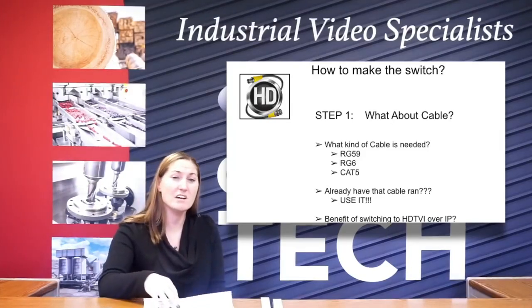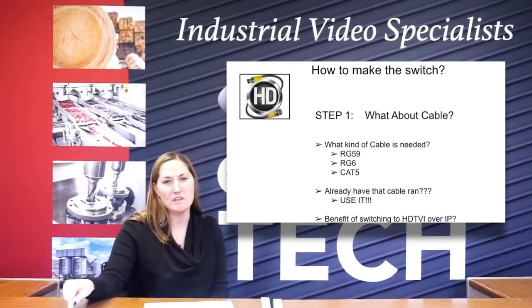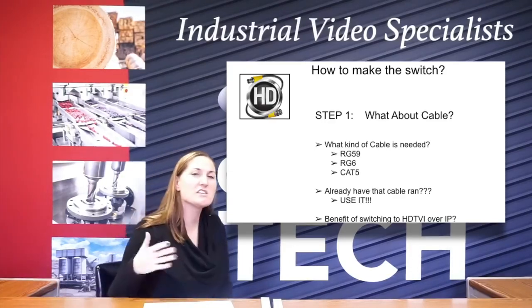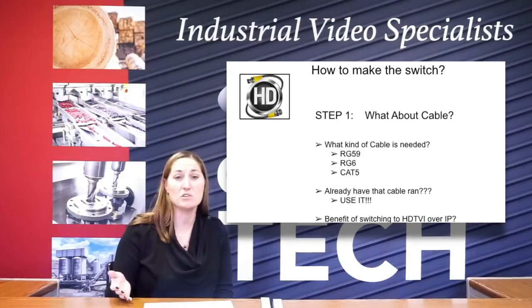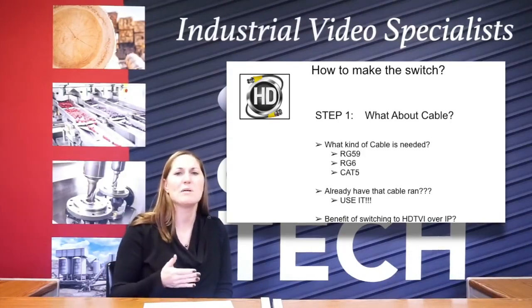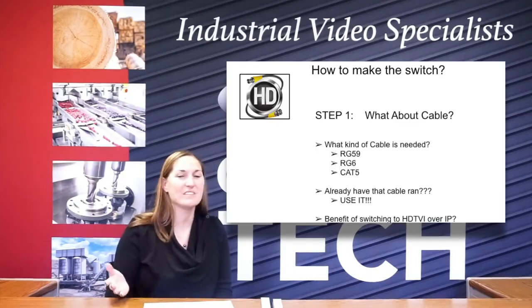So the benefit of TVI over IP is that part with the cable. That's the real benefit because if you go into an HD camera, which is a 1080p resolution, that's the equivalent of a 2.1 megapixel IP camera. So really in the industrial world, that's all you need.